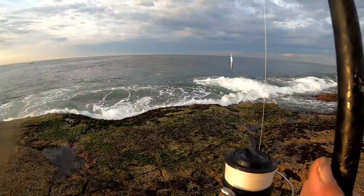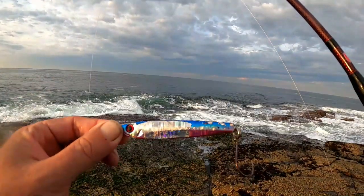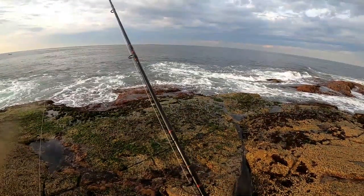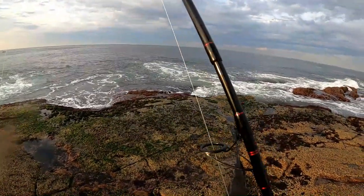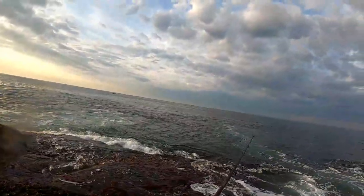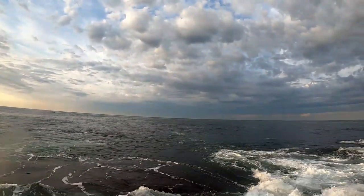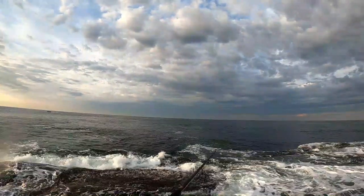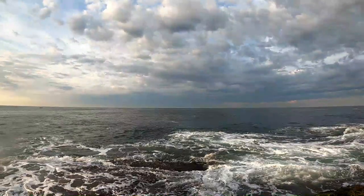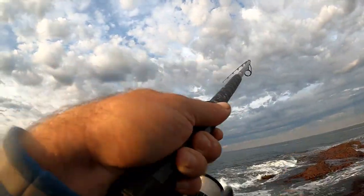Just waiting for them to bust back up. They're just hitting that 50g Samaki Torpedo Metal — I've got a single hook on the back of it. That's the thing with bonito, they can be here one minute and gone the next. I'll just have one blind cast out where they were working. Oh yeah, they're chasing that — yep, on! Got one on a blind cast.